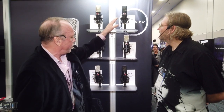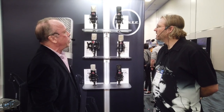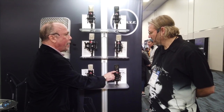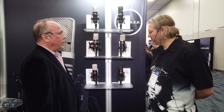Then we move to the 201 FET and the 301 FET. Both have Jensen transformers, so they're a little beefier. The 201 FET is cardioid only and is also very popular for voiceover work. The 301 FET is a little more versatile — it's got three patterns, multi-pattern. And it has a high-pass filter and an attenuator, so you can really use it for a lot of different things.